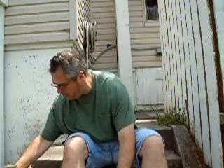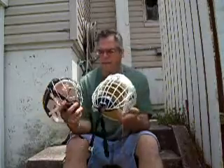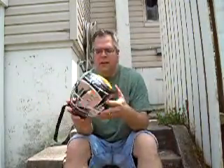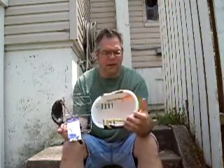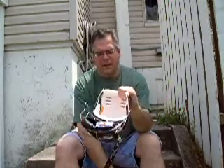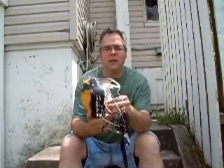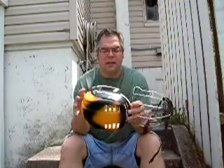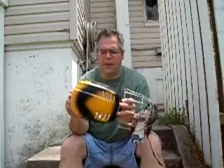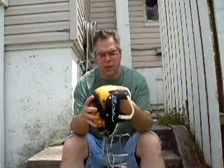The hurling helmet, you can see, is much smaller. It has a face mask that provides for a clearer field of vision. And most importantly, if you look inside, the padding on the two are extremely different. The padding on a hurling helmet is thin — barely enough, like the padding you find wrapped around dishes right out of the box. This padding is really thin, and the helmet itself is rigid.